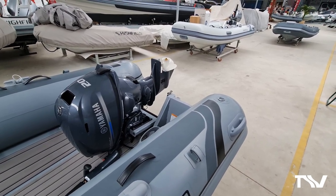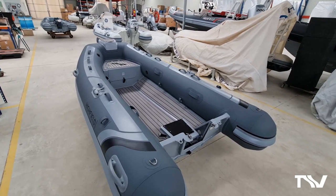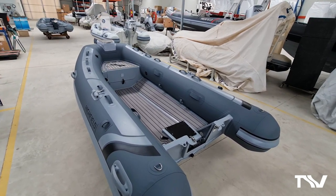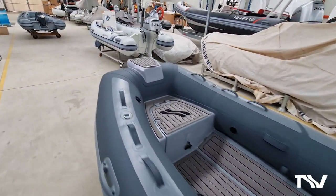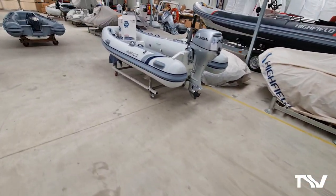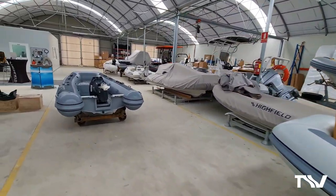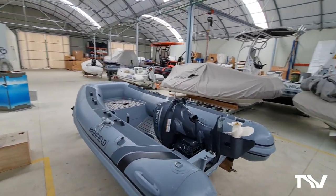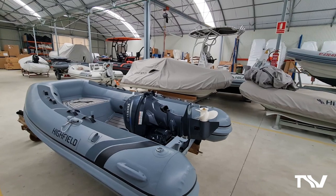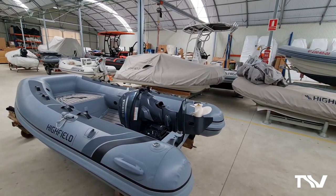So there we are - that was a brief run through of our folding transom classic tender range, which is something that you should all be aware of. We've offered it now for a while and it's becoming more and more popular as more people understand it's an option with Highfield. You can imagine just how practical that folding transom is - thank you for watching, see you next time.